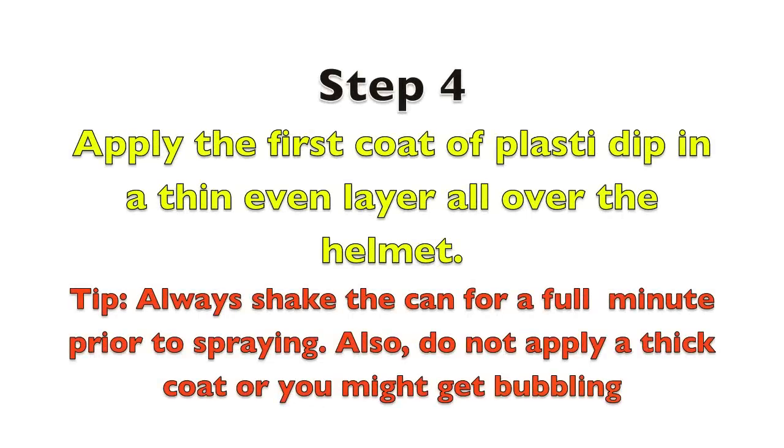Step four: apply the first coat of Plasti Dip in a thin, even layer all over the helmet. Tip: always shake the can for a full minute prior to spraying. Also, do not apply a thick coat or you might get bubbling.